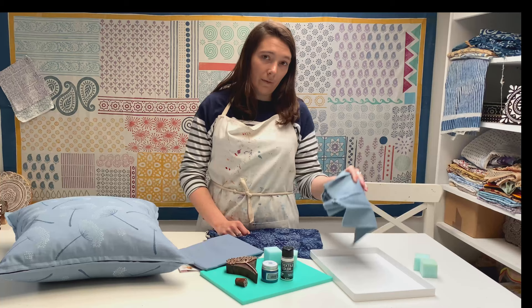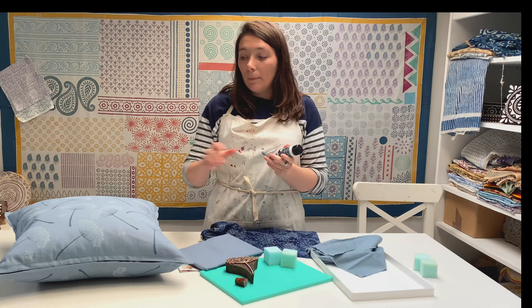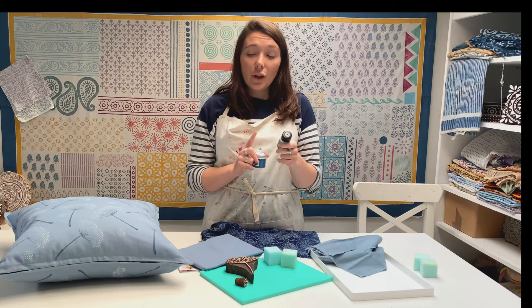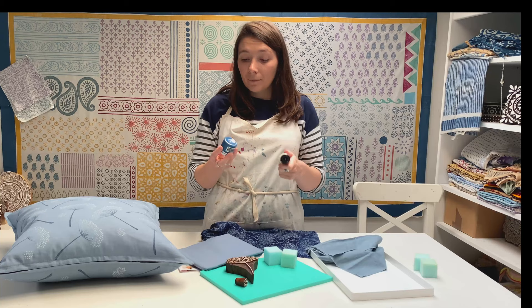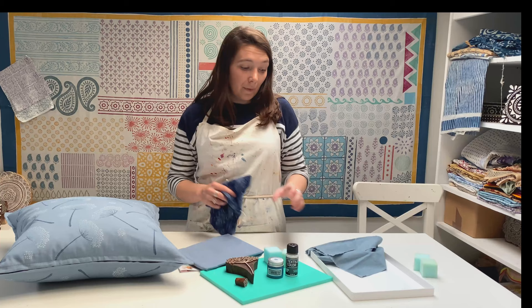A couple of bits of equipment you'll also need: a paint tray and some practice fabric. The colours we're using are midnight blue and white — specifically textile solid white paint. The paint is really important because I'm printing onto a dark fabric; our normal block craft white paint wouldn't show up. The textile solid is specifically for dark fabric, so make sure you've got the right white for dark fabric.